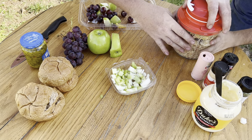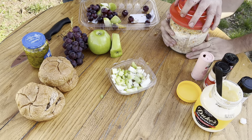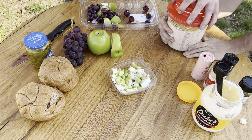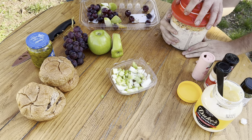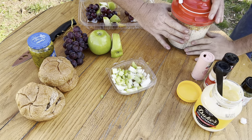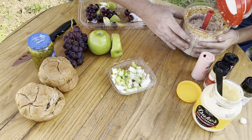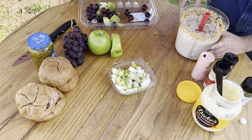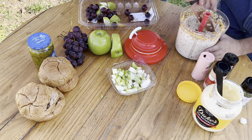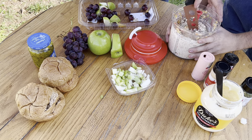Lid back on, a few more pulls to get the grapes chopped up and get everything mixed. Let's see what that looks like — oh, that looks pretty good right there. Mix it down in the mayonnaise.